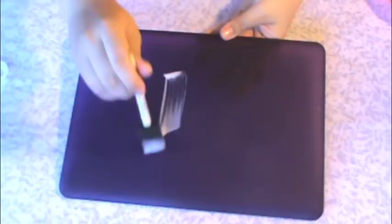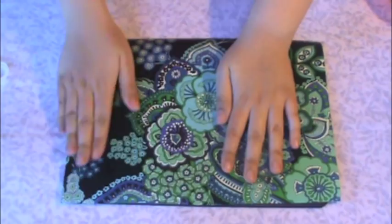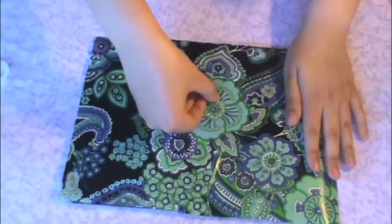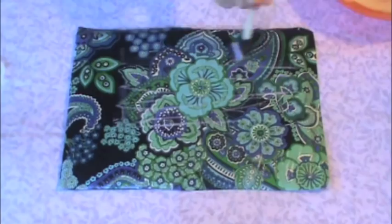Then take your laptop case and start painting the decoupage on top of it — you want a very heavy layer. Then press on the wrapping paper, and use a rolling pin to get out all the air bubbles. Make sure the sides of the wrapping paper are glued tightly onto the laptop case.